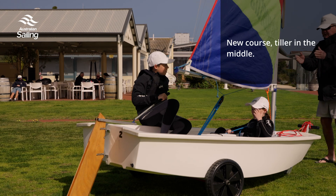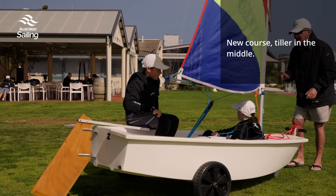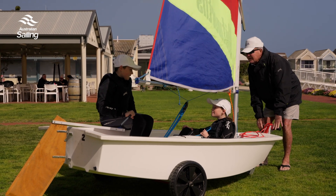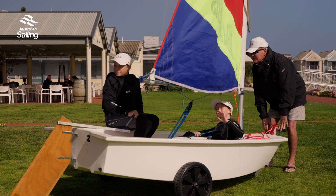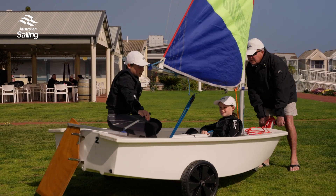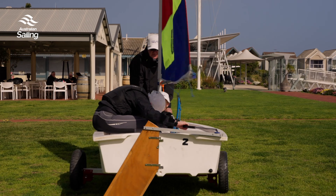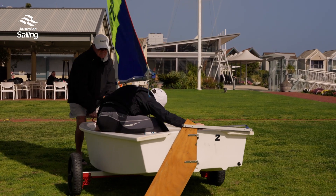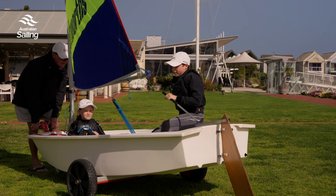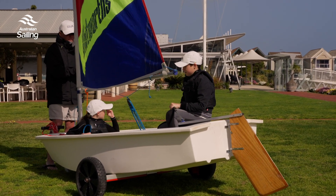Okay, one last time — warn your crew, check, step, push, wait, duck under the boom, wait, wait, stand up, change hands, sit down. On your new course, tiller in the middle. Wonderful — well done, well done, that's great!